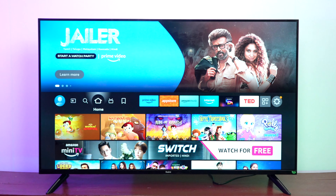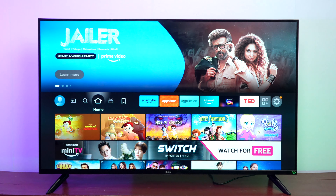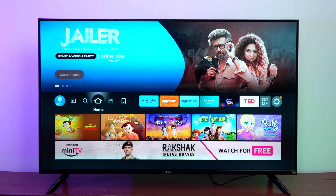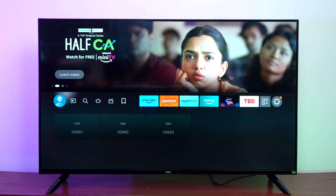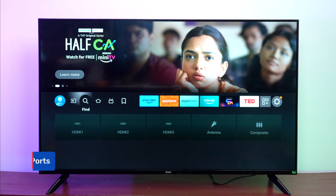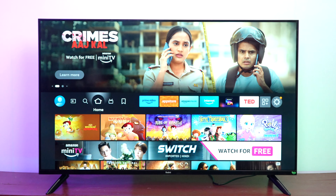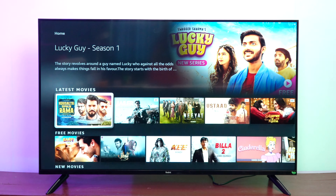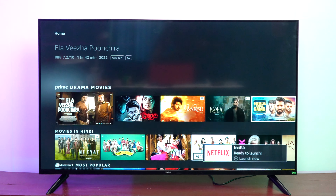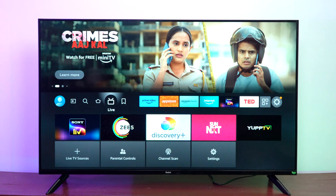The Redmi Fire TV runs Amazon's Fire TV interface — a very neatly arranged interface with everything on the main screen. On the top you can see highlighted shows, then the profile section where you can add your profile. You have input controls, two HDMI ports, a composite port, and a search function for movies, apps, and documentaries. The home screen shows recently watched items, trending items, latest movies, free movies, Amazon original series — everything is included. The interface is very slick, responsive, and smooth with no lags whatsoever.